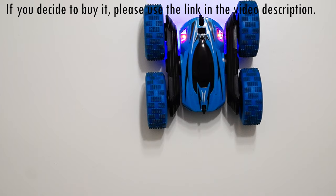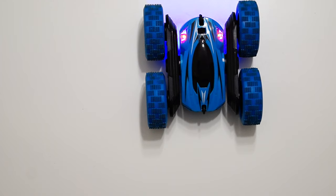I'm also going to put a small video from the playground so you can see how the kids are playing with it. I hope I convinced you that it's a good toy to buy for your kid. Thank you for watching, bye.